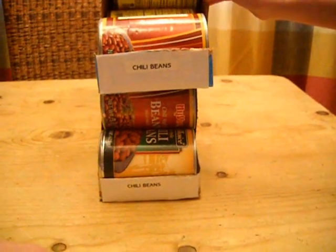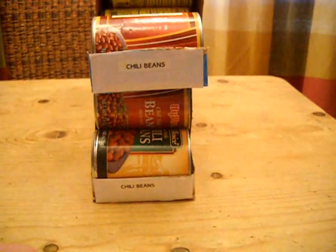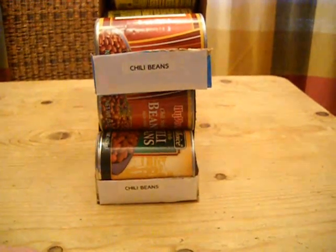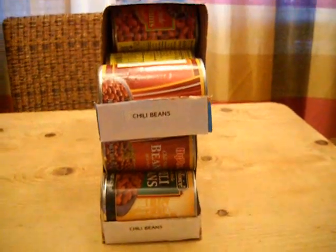Now, thank you so much, Prepperay — that was a great explanation. This was all her idea. I was really struggling one day and she said, 'Mom, we've got some empty soda boxes, I think they'd work, let's try it.' She brought them in and, boy, did it ever work. We just love it.